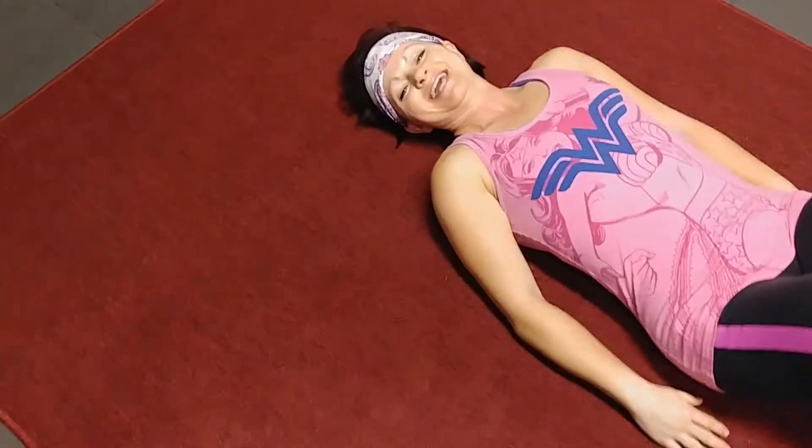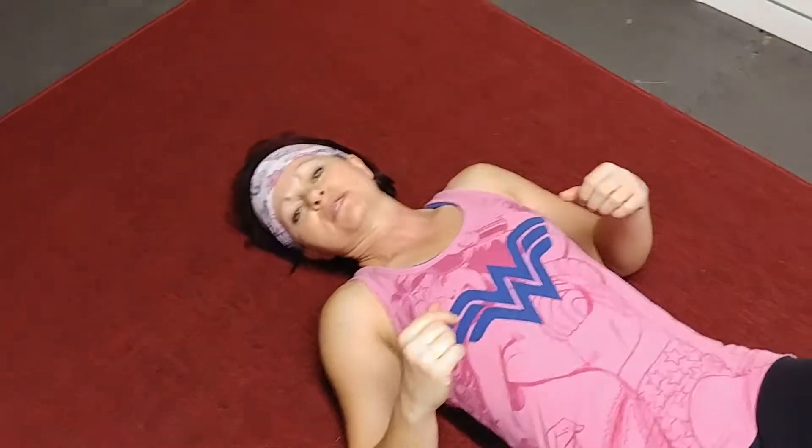Hi everybody! Today was day number two of my new program. I'm laying on the floor, and this new program that my husband and I are doing together — today was a booty workout.